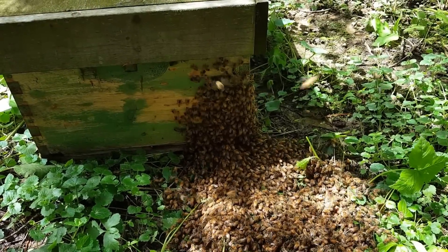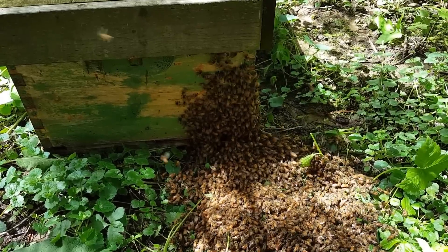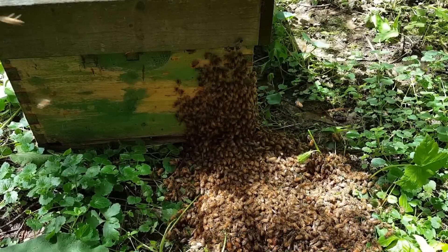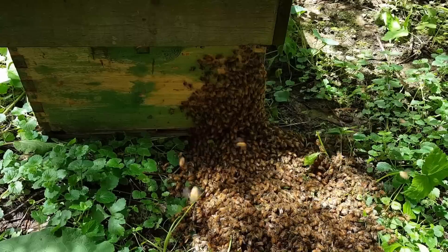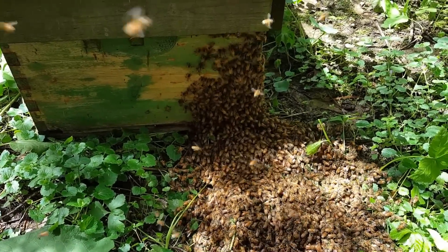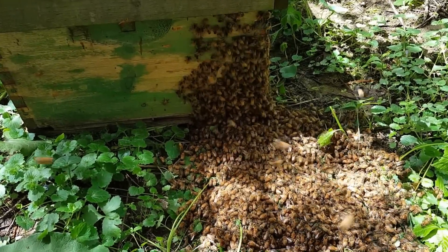I have four nice combs in there — that one with the lemongrass. I think they're going to go in there, and it looks like the queen's already in there because they're all marching that way. We do have some inclement weather coming in the next two days, so hopefully they'll stay in there and won't try to go out in the wild and survive.